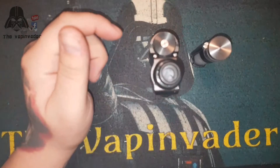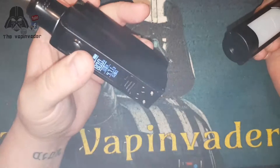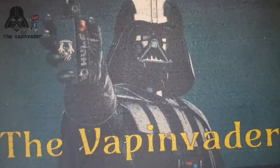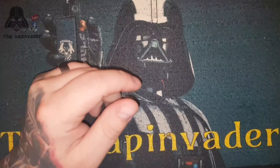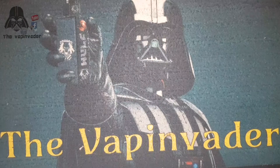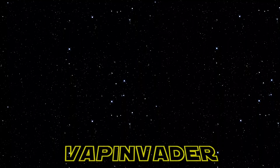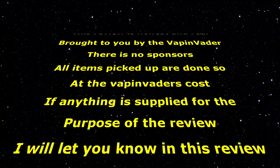I'll put a link in the description where you can pick one of these up. It's very inexpensive for what it is, but it's personal preference and down to what you're looking for. I would highly recommend this one. There will be a review of the VooPoo with the U-Force tank coming very shortly, and plenty of juice reviews coming up too - so keep watching guys. Thank you for watching, thank you for being loyal subscribers - I've been the Vape Invader, I'll see you on the next one.